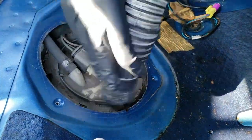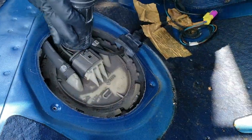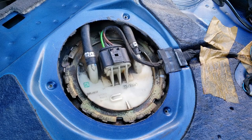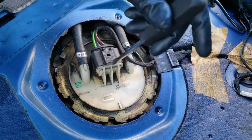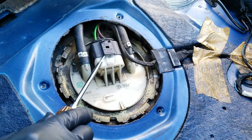To prevent dirt from entering the fuel pump, it's a good idea to first clean up around this area. Now, to remove the electrical connector, gently pry up on the plastic tab while pulling the connector out.